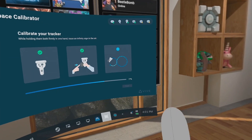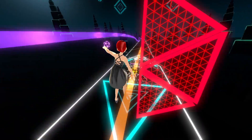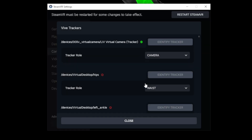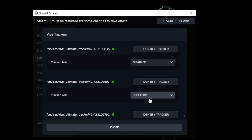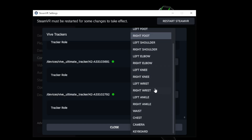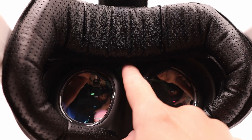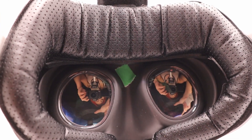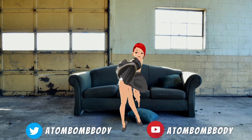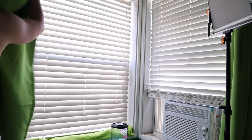If your tracking seems off during use, redoing this calibration can often solve the problem. For those planning to use the trackers outside of VRChat, you may need to assign trackers to specific body parts in SteamVR — go to Settings, Controllers, Manage Trackers, and label each tracker to the appropriate body part. It's also a good idea to physically label each tracker or strap so you remember which is which. For Quest users, I recommend taping up the headset proximity sensor to prevent the headset from going to sleep, as that can mess up calibration. If you experience tracking issues, try adjusting your play area lighting.